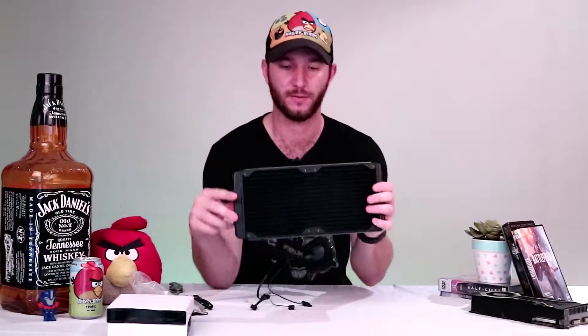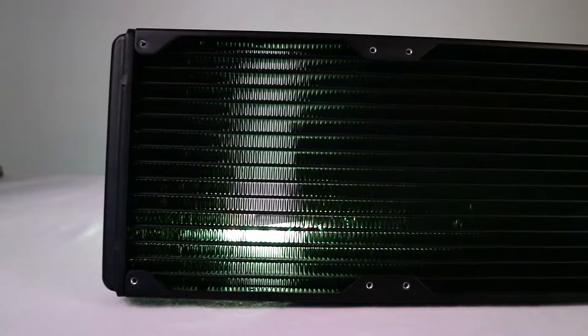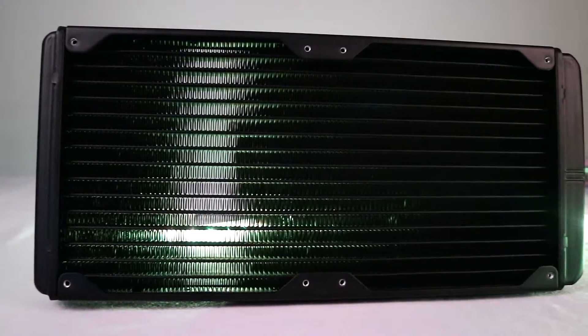Just looking at the fin density — it's fairly clear, and if I put my fingers through I can feel airflow. You get different densities with fins on radiators. You don't want something too dense because otherwise you can't get as much airflow — you'd need a much stronger, higher RPM fan. Although denser is better, you'll need much stronger fans to push air through it. This is nice and thin, pretty good.